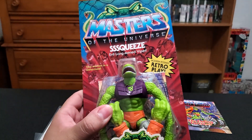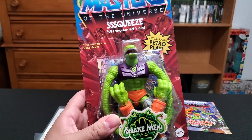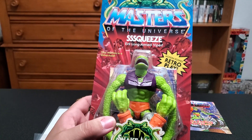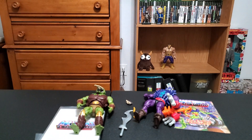Last up we got Squeeze. I saved this one for last because he's so gimmicky and I love it - I love these gimmicky ones. Evil long-arm viper. We got the back - there's that cool artwork up top and everything. Let's get him open.